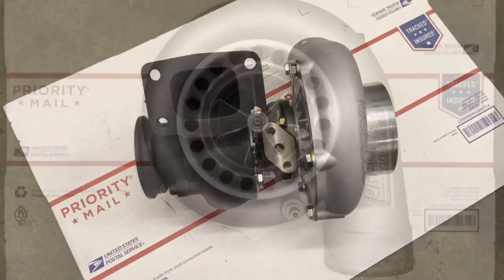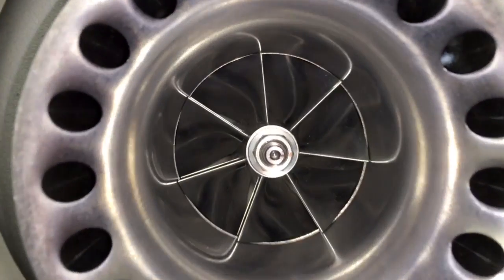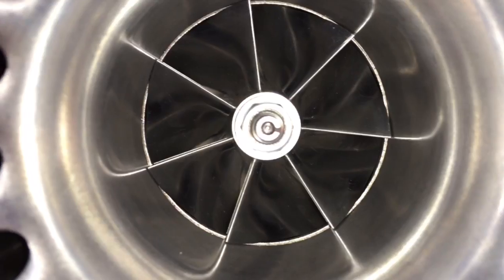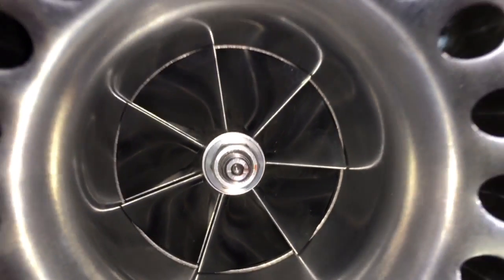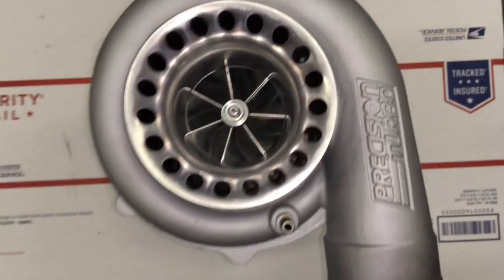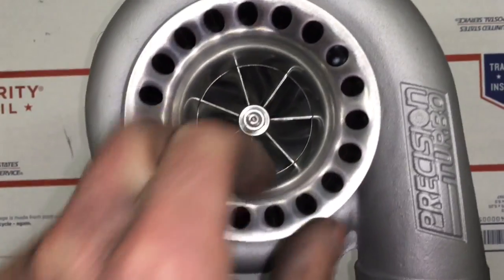When buying a Precision turbo, it's a really good idea to keep in mind the ability to rebuild it. You may not think about needing to rebuild it once you buy the turbo, but you never know what can happen. Sometimes an oil feed line could be stopped up, or it could just break. So just keep that in mind.